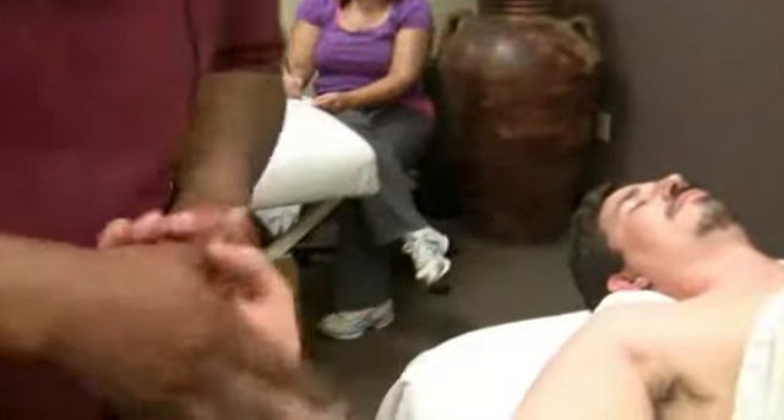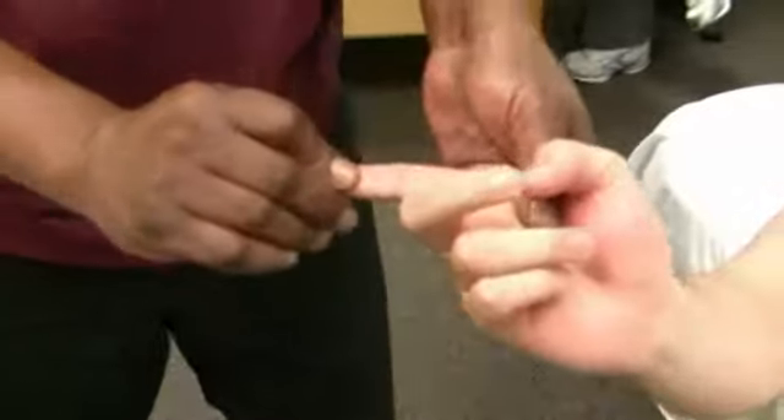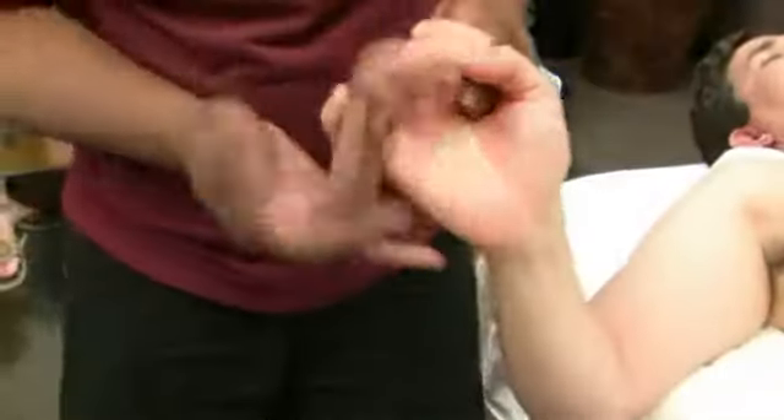Inside of the hand — it doesn't matter how you do this — but the key here is to pin this and stretch that knuckle as well. You're going to do that on all the fingers.